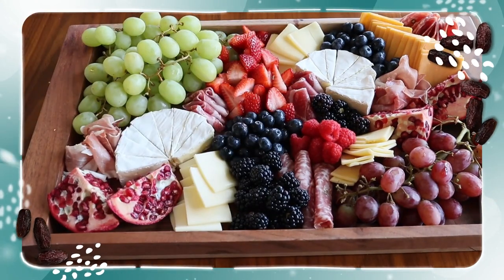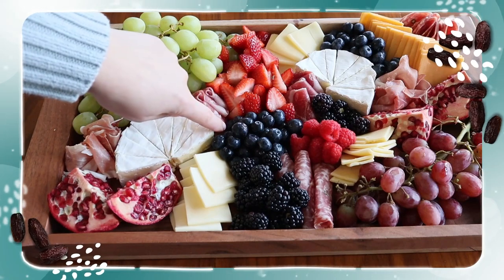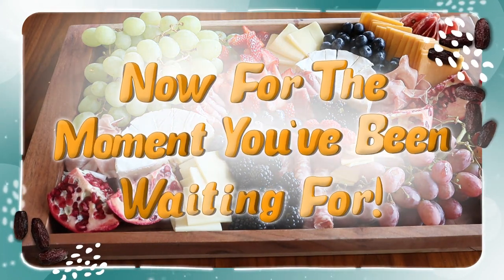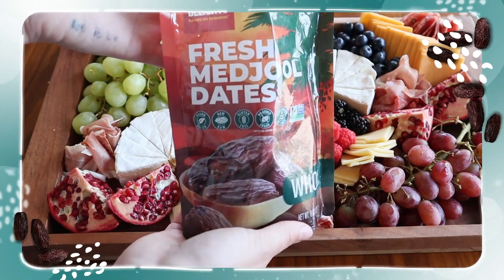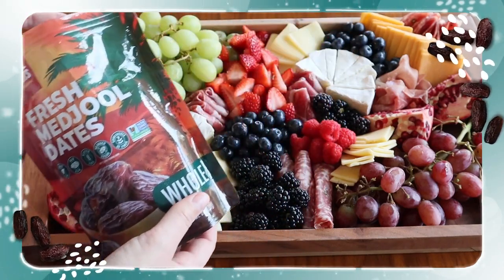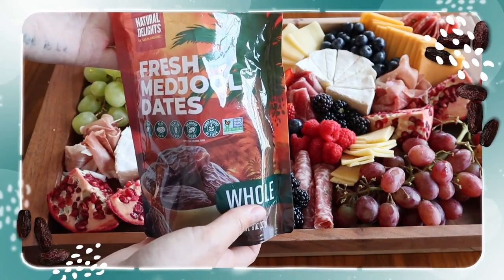If you look closely, you'll notice small gaps — little areas here and in the corners — that need to be filled with something special. That's where our dates come into play. I'm going to use these whole fresh dates to fill in any of those gaps, add some extra special height and texture to this board, and make them the focal point that people are going to grab for first.